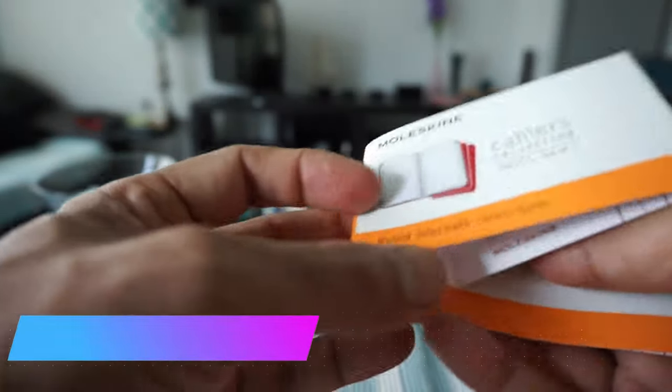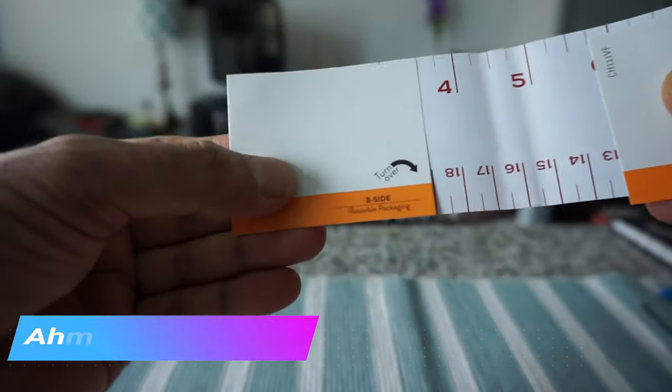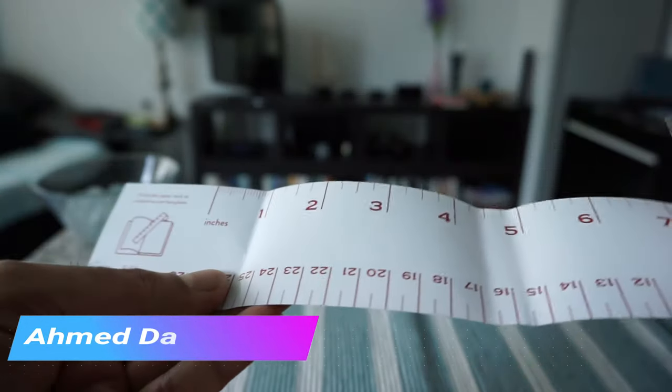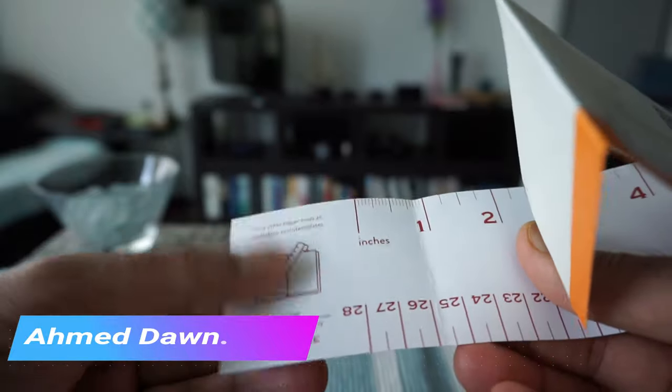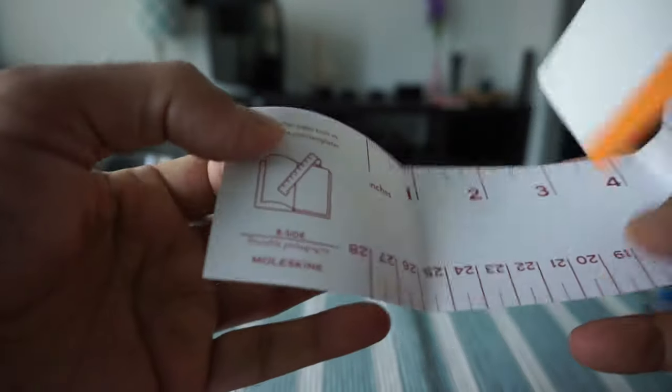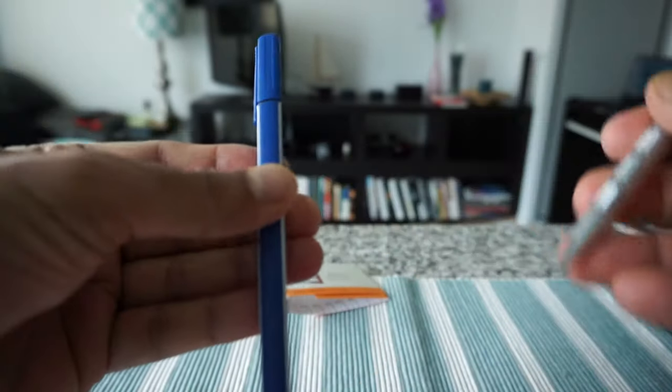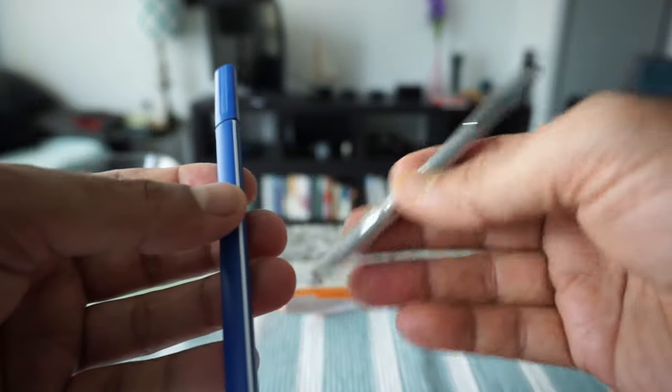One thing I just noticed is that the flap mentions reusable packaging, so you can reuse it inside your notebook. I have one ink pen and one ballpoint pen, so I'll just put a mark on the notebook and we'll take a look at how it holds up.